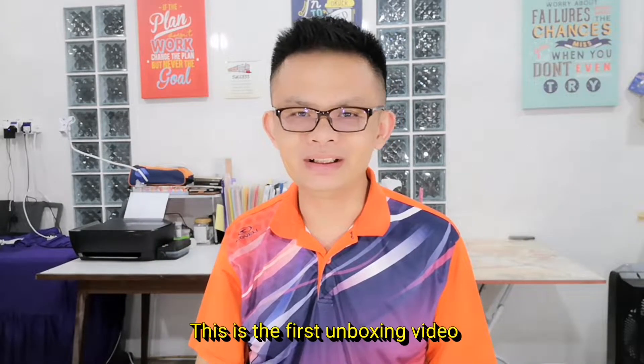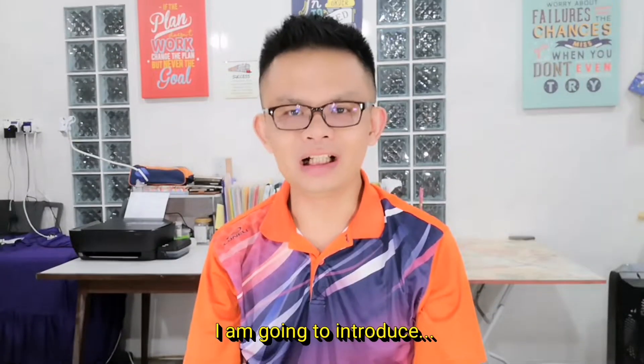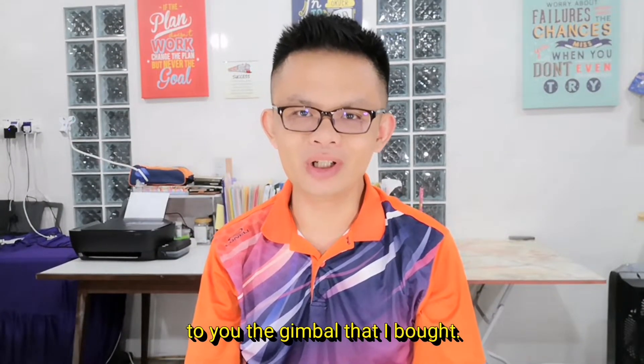Hi, I'm Albert. This is the first unboxing video I'm going to make. I'm going to introduce to you the gimbal that I bought.